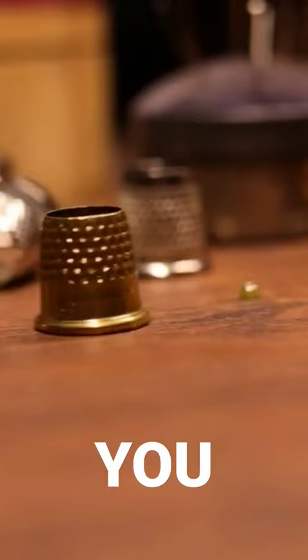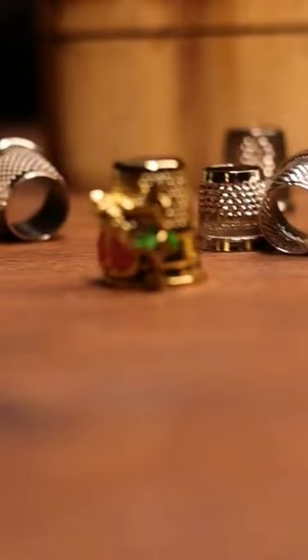Find a thimble that suits you. There are so many types of thimbles available today in various shapes and materials.